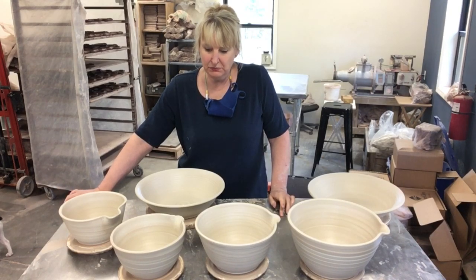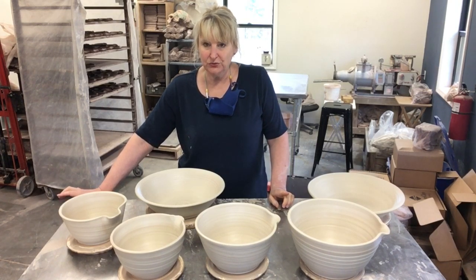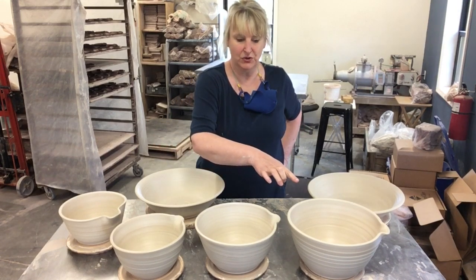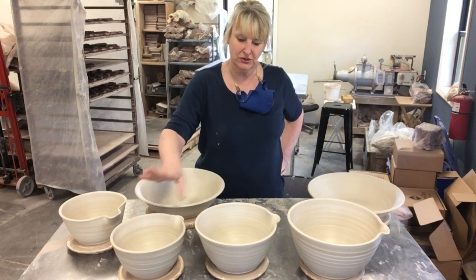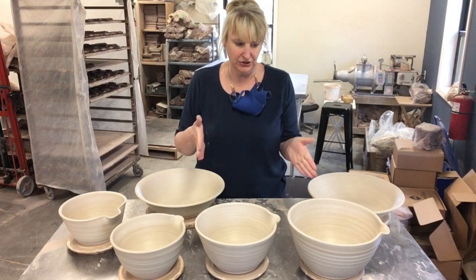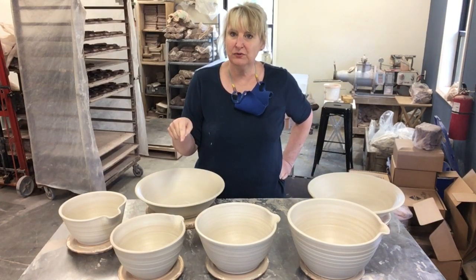We are making nested mixing bowls today and this is the first time I have ever done this, so I was experimenting with weights. The small one was two pounds, the medium one three pounds, and the large one four pounds. I'm going to switch to one and three quarters, leave the medium at three, and make the large one four and a half. I think that'll give me just the right amount of differential between the three.